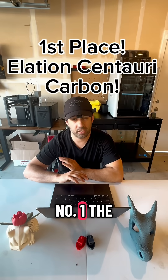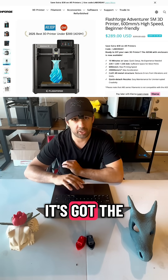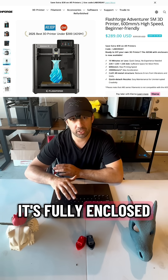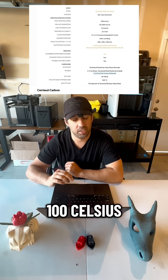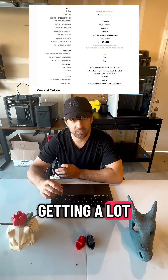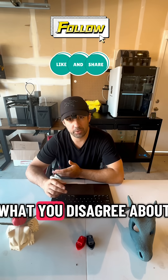My pick for number one is the Elegoo Centauri Carbon, coming in at exactly $300. It's got the biggest build area on this list at 256 cubed. It's a fully enclosed chamber heater. The hot end goes up to 310°C and the bed goes to 100°C. You can print all sorts of materials on it and it has a camera so you can check on your prints. For the price, I think you're getting a lot with this printer. Let me know if you agree in the comments, or what you disagree about.